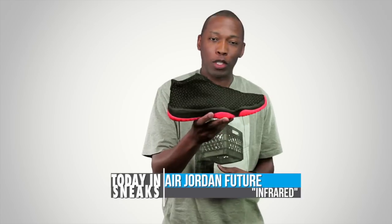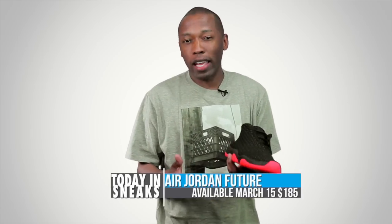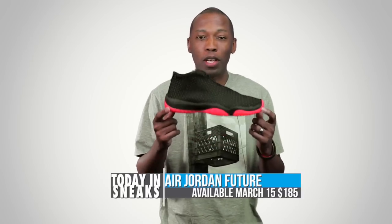Alright, guys. So I just wanted to have a little bit of fun there, but let's get into the shoe. So this is the Jordan Future. I'm sure you guys have seen this shoe before already. It is a lifestyle offering from Jordan Brand, kind of like an NSW version of Jordan Brand, but Jordan Brand is simply calling it off-court. This is the first of two versions — there's going to be an infrared version and a glow version.